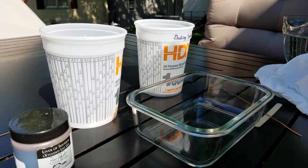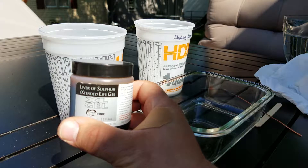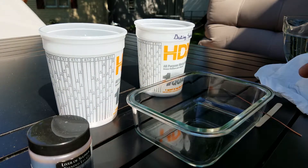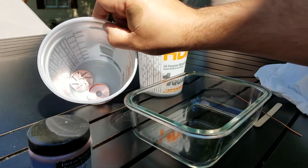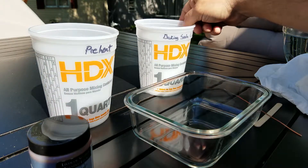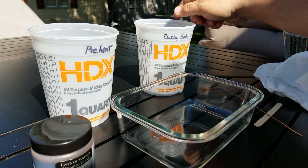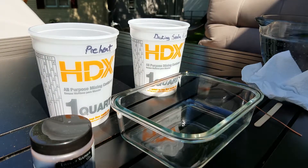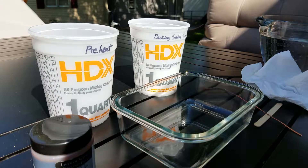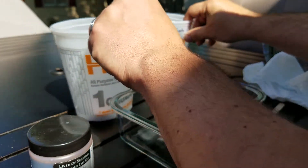Hello, so this is a demonstration video for using liver of sulfur. I use the liver of sulfur gel — it's a little easier to work with. I have a preheat cup that has the parts in it right now, a glass dish for the treatment that the liver of sulfur will go into, and then a rinse with baking soda.